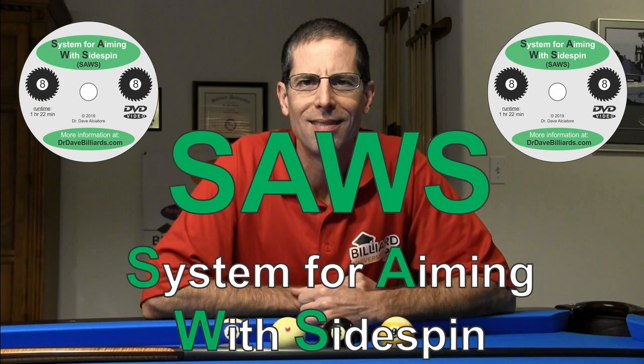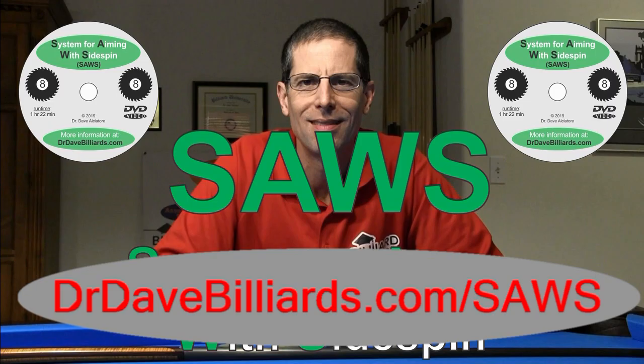For more information, or to stream, download, or purchase a DVD of the SAWS system, go to drdavebilliards.com/SAWS.